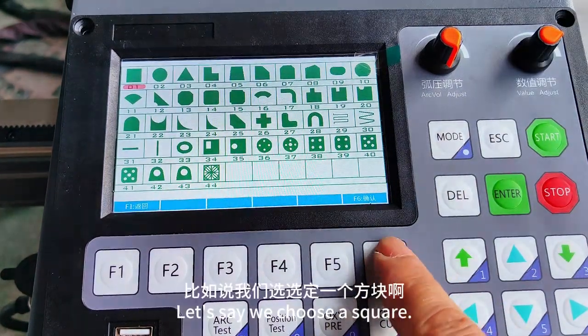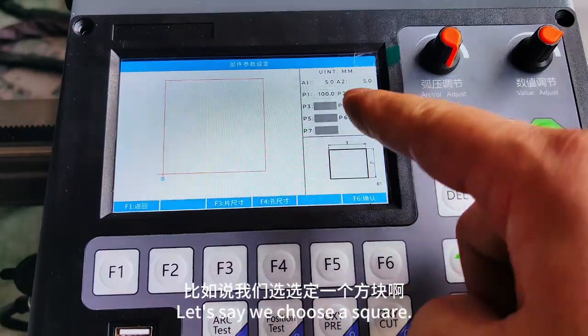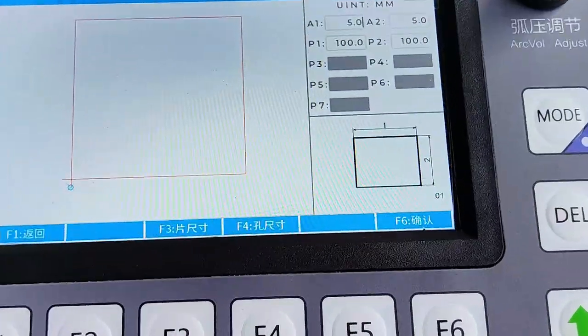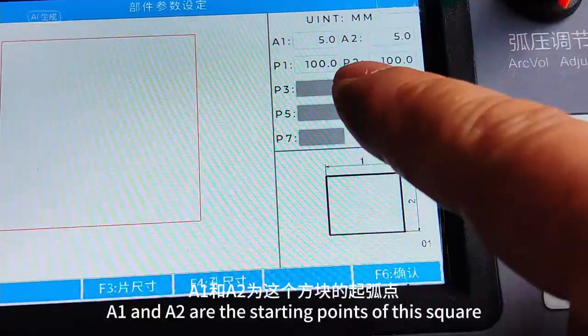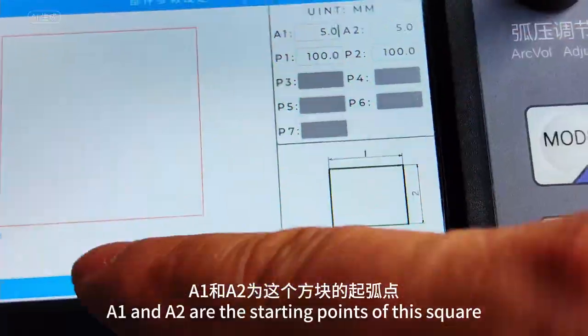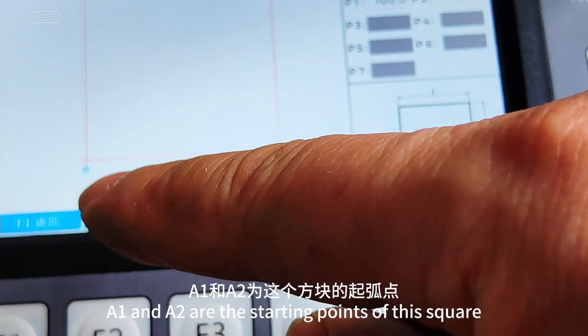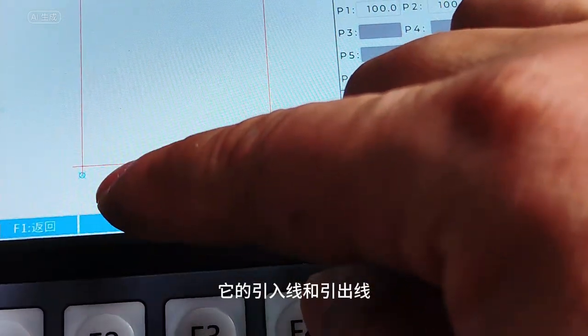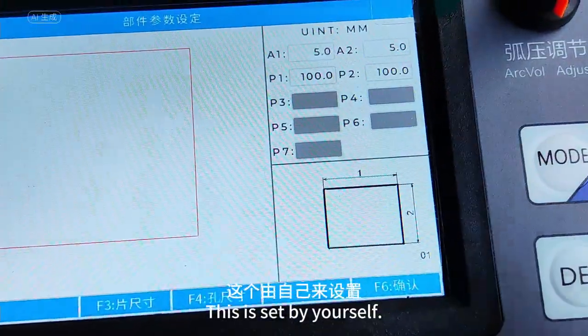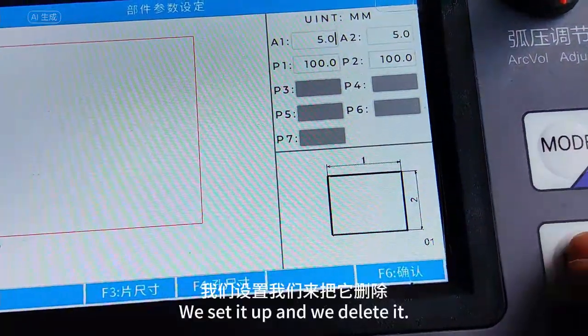Let's say we choose a square. A1 and A2 are the starting points of this square — they represent lead-in and lead-out. This is set by yourself. We set it up and then delete it.